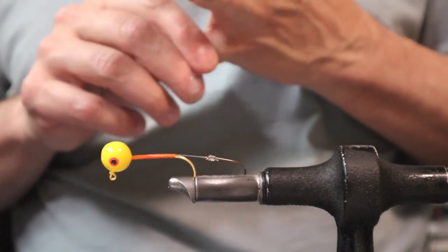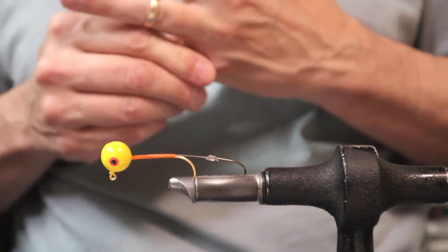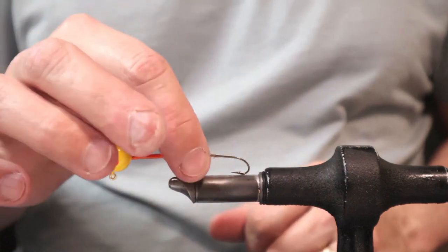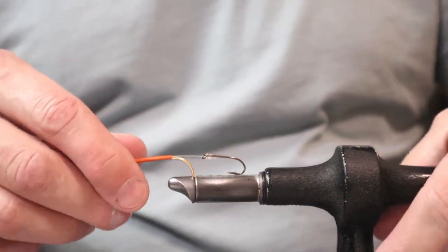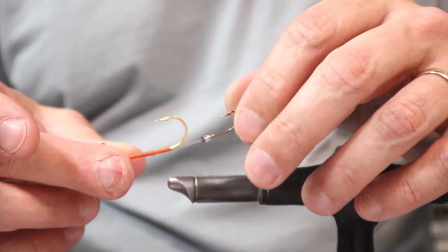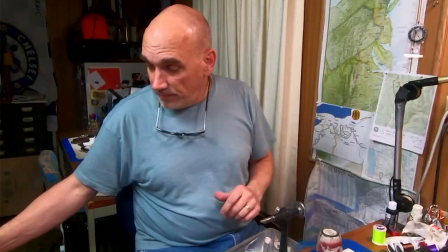It's an interesting color combination I don't normally use and don't keep in my inventory. We're going to add the stinger hook, which is a Mustad 3399 number 6 hook. I tie them so they ride facing the same direction, and this is something that — depending on which author you're researching, particularly the guys tying tandem streamers for lake trout up north — the hooks face the same direction to act as a keel and keep the streamer in line.